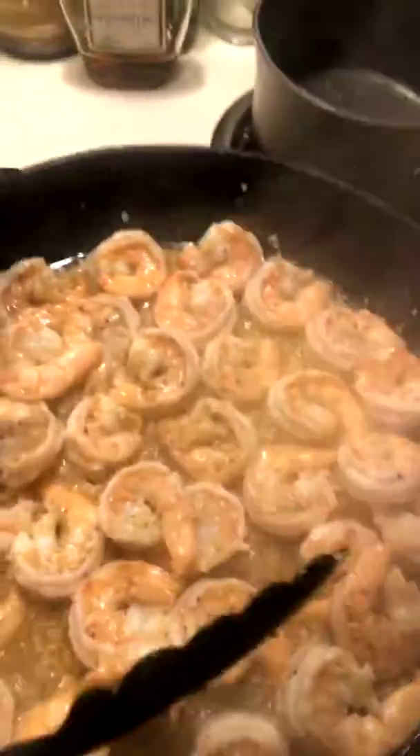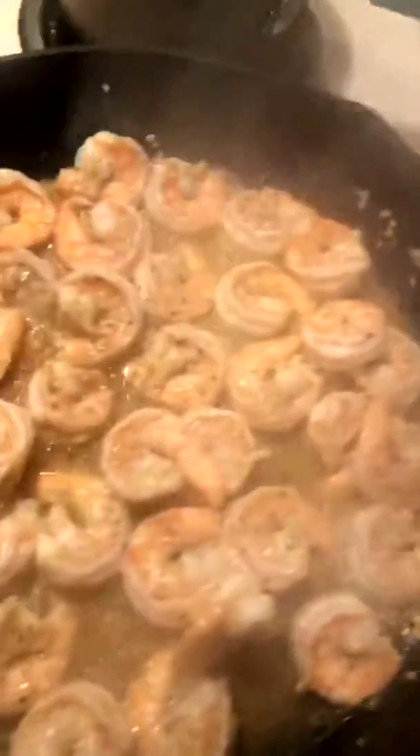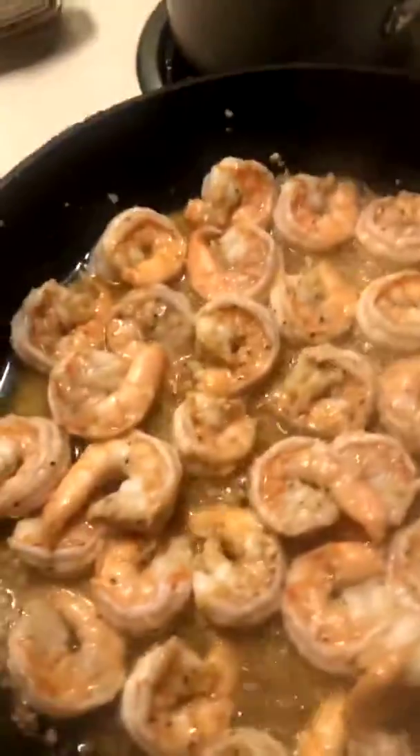I'm making me some brown sugar bourbon shrimp and pasta — that's what I'm making.